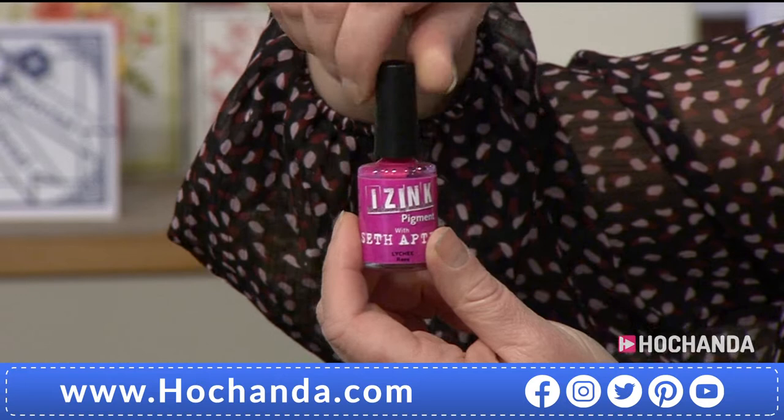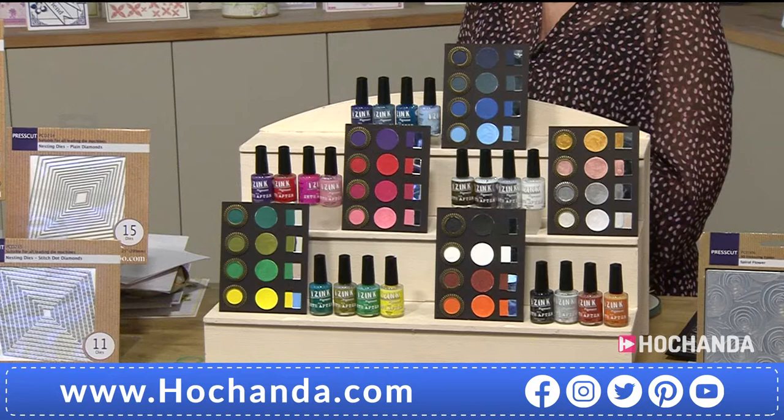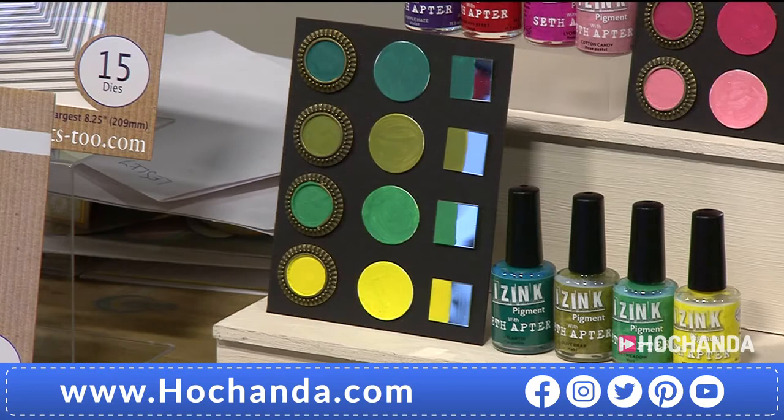You get it in the glass bottle with the brush included — almost like nail varnish packaging, but please don't use nail varnish! The unique thing is it is water-based, so rather than being solvent-based or plastic-based, they are water-based, which means you can mix them with water, water them down, mix them with each other — but they're also permanent on every surface.